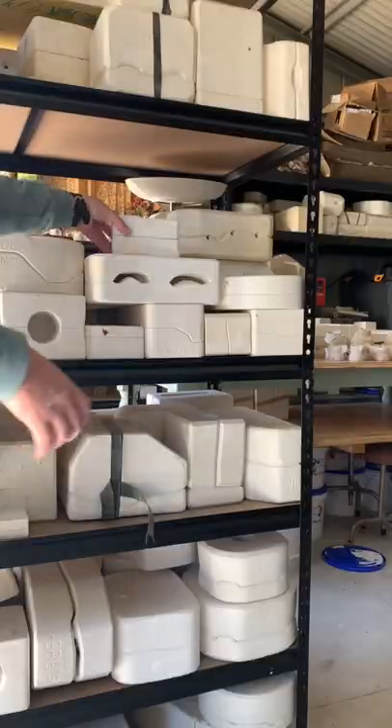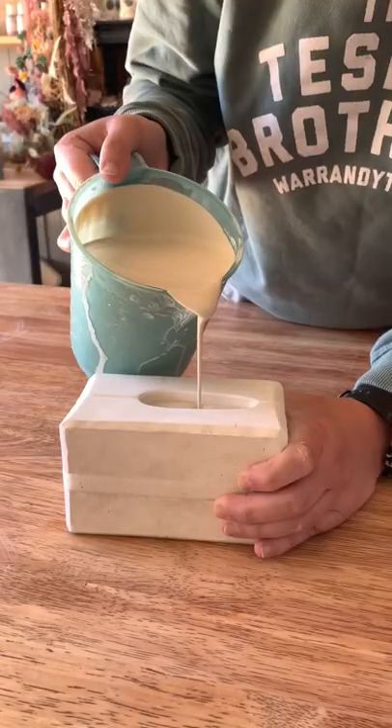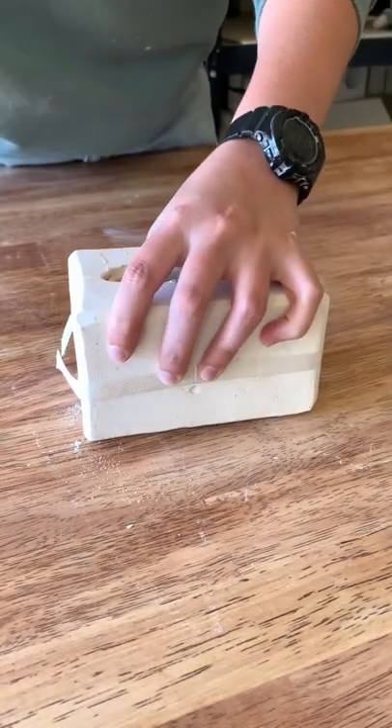This is part 15 of revealing what's inside these mystery plaster molds I found on Gumtree. This one's made in Australia and it's never been used before, so I'm so excited because it's a total mystery to me. I've just poured it and I'm going to cut the band off as you can see.